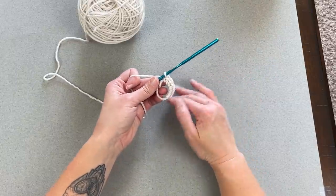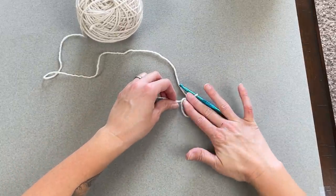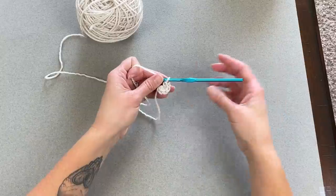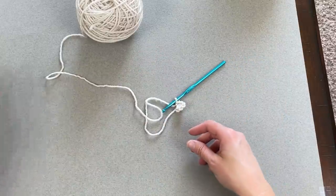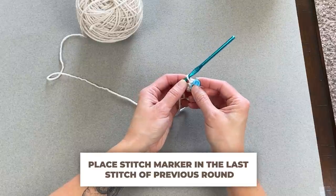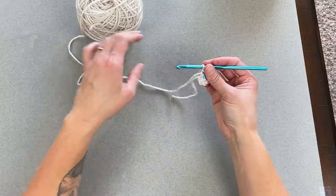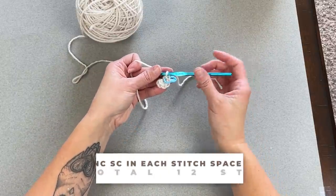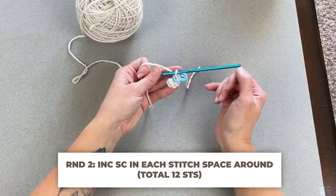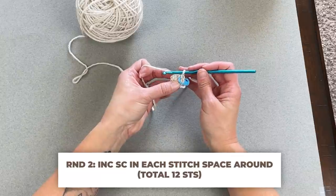If you did the chain two method, you're done and ready for round two. For the magic ring, grab the small tail, hold the work back, pull the tail to close the ring, and you're ready for round two. Grab your stitch marker and place it in your sixth single crochet stitch — that marks the last stitch of round one. For round two, the repeat pattern is making an increase single crochet stitch in each stitch all the way around, meaning two single crochet stitches in each stitch. You should end round two with a total of 12 single crochet stitches.